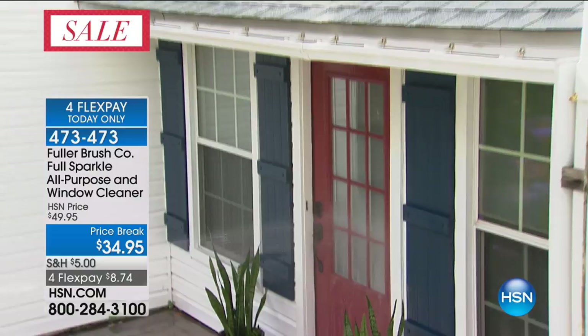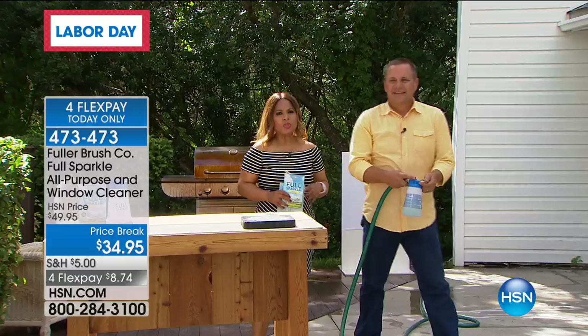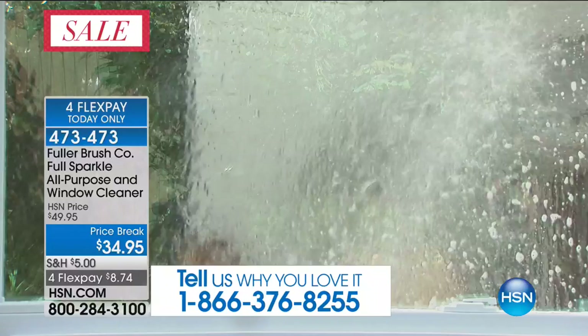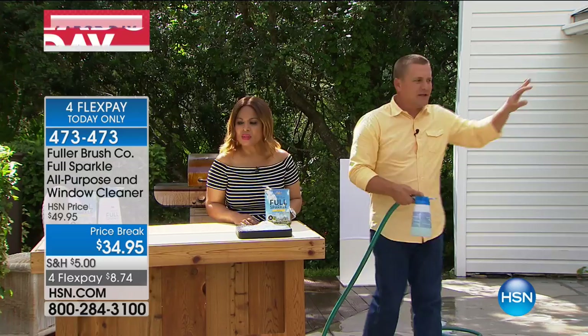Our testimonial talk line is open. I presented this product a week or two ago and our phone lines were so busy because you keep your feet planted on the ground — this reaches up to 60 feet high. You don't have to take the screen out of the windows. You don't have to remove your screens. I'm standing probably about 20 feet away from this window right now and I can easily clean it. If you have a two-story house, you no longer have to climb up onto a chair or a ladder to get to those second-story windows.